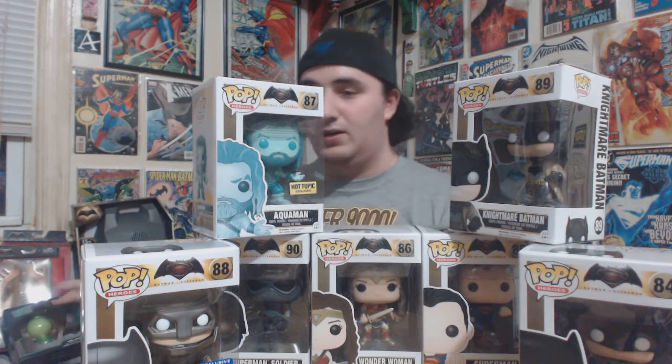Hope you guys enjoyed this really huge mail time. Everything you see here was under $20 except for the Batmobile model, which was $25, and the Armored Batman Funko with the Dorbs which Mike paid $15 for. Individually everything was $25 and below. So not too bad — pretty good price-wise.